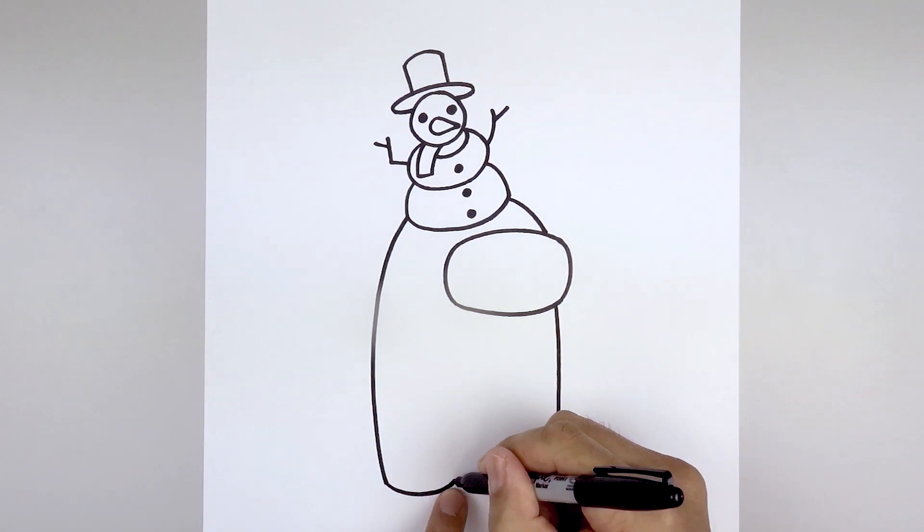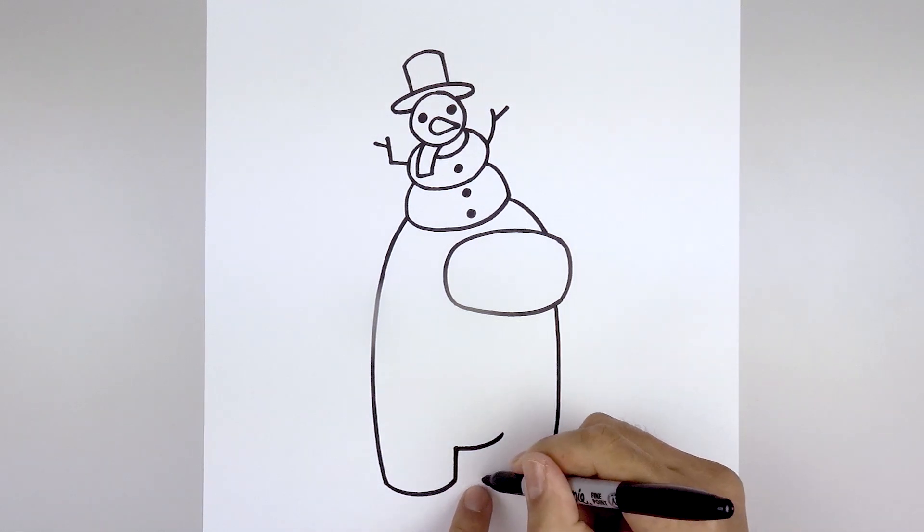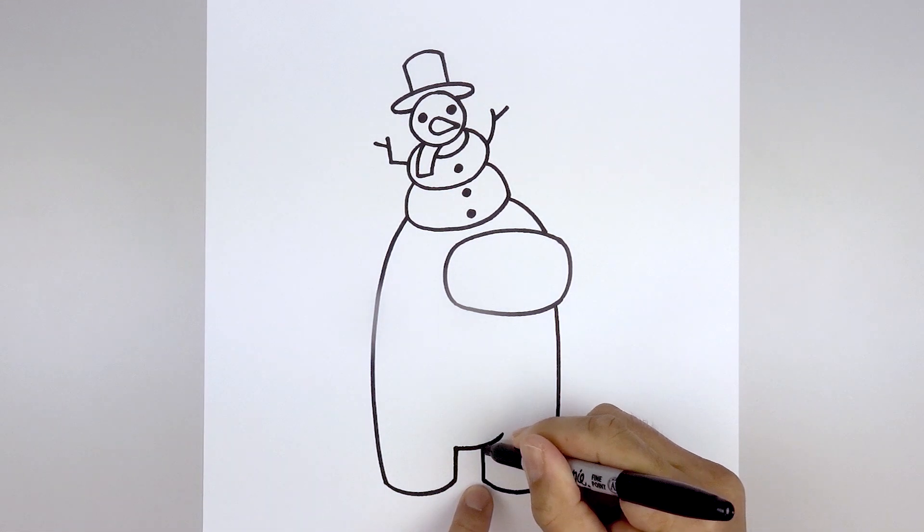Then from the inside of the left foot, draw a straight line going up towards the bottom of the body. From here we're going to go out and then bend that up. Let's go to the inside of the right foot, draw a straight line going up underneath the body.